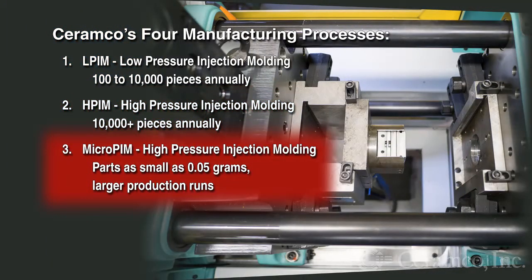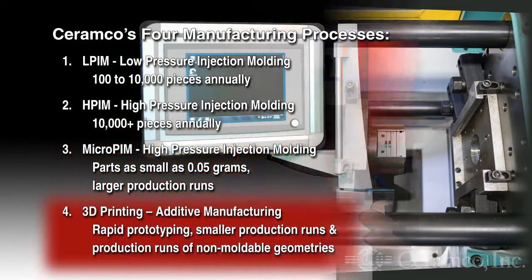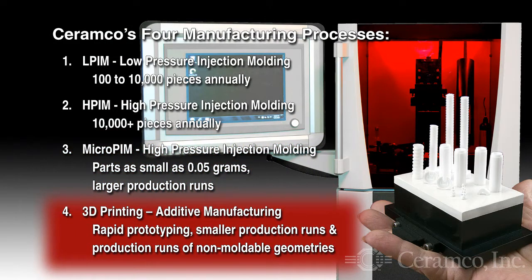High-pressure injection molding is also used for parts as small as 0.05 grams in larger production runs. The third process is 3D printing — additive manufacturing — for rapid prototyping, smaller production runs, and production runs of non-moldable geometries.